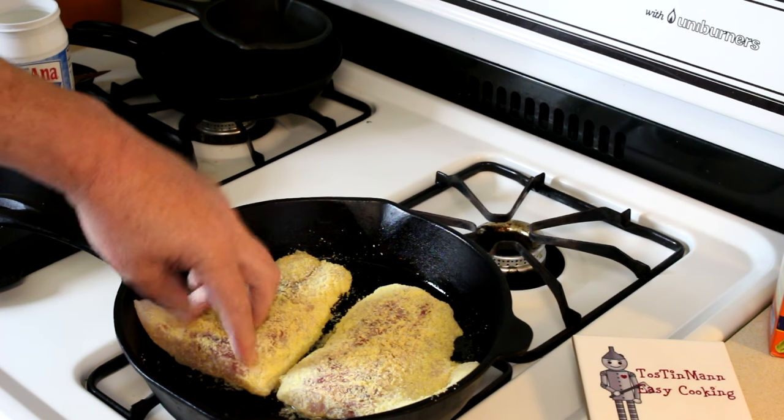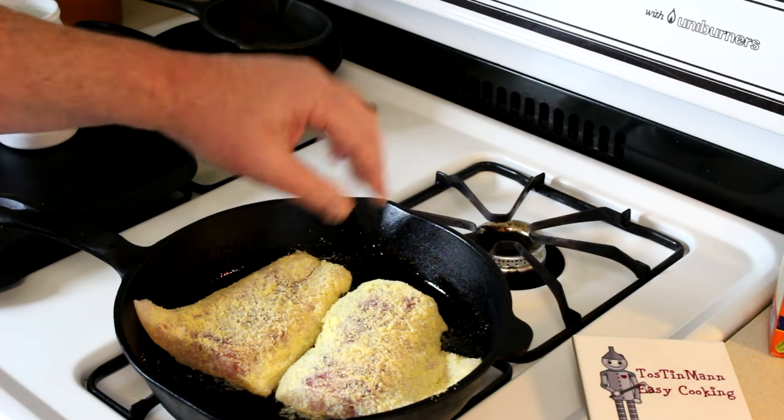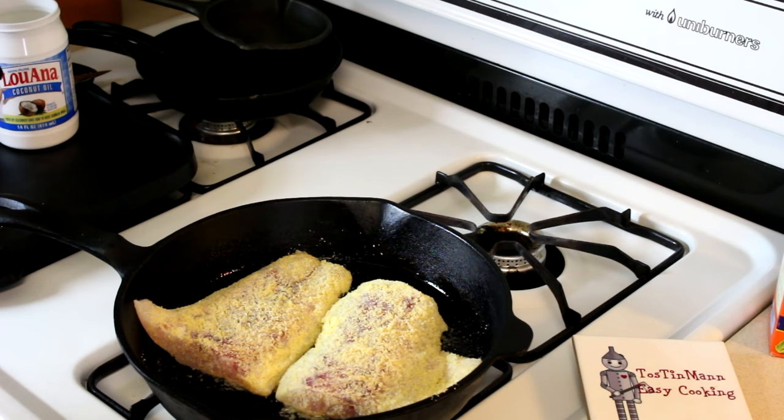If you've done this in nonstick pans, you don't have to use so much oil. You can even use cooking spray if you want to. All right, we'll let those cook for a few minutes and then we'll be back and flip them over.